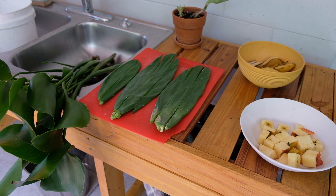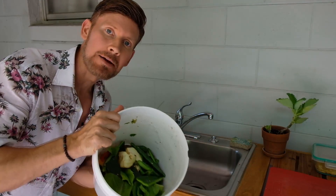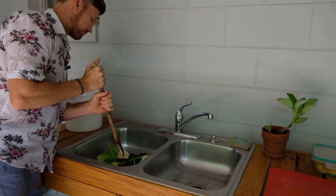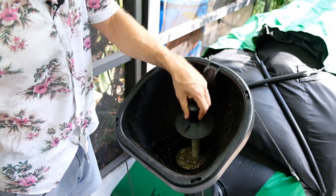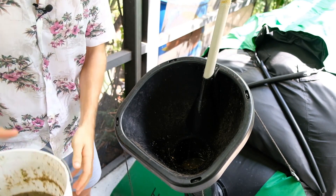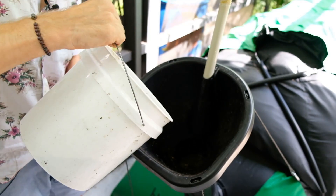Alright, so now we're going to take all these ingredients, mix them up, and feed them to the biogas system. The system's on and it's time to grind up some food. The way you feed this system is you just pull this up, put it here, and then you just add the biogas slurry.